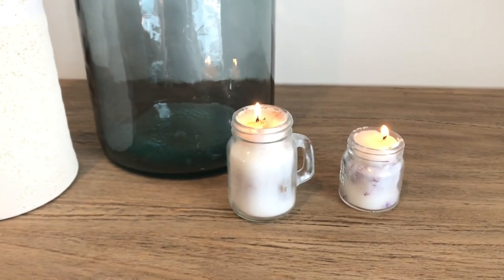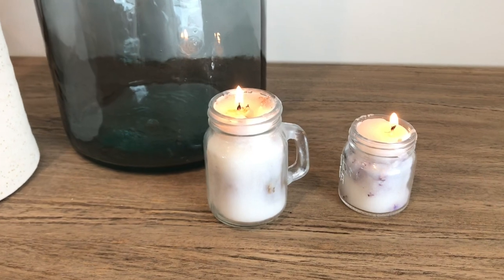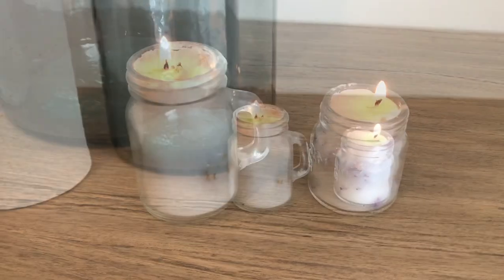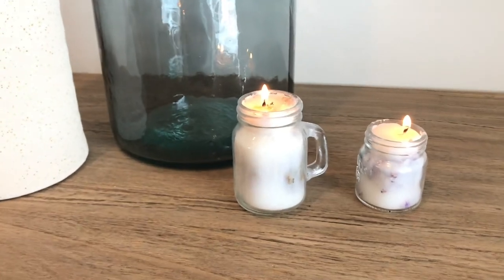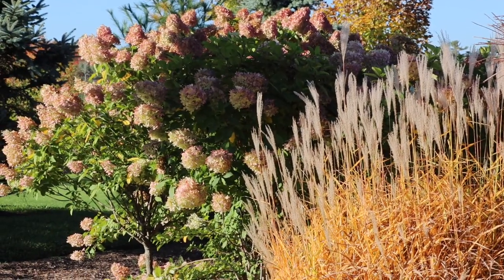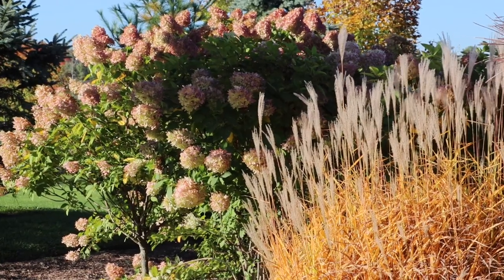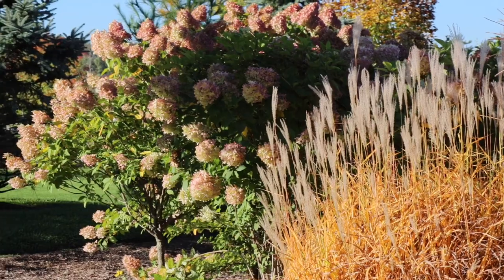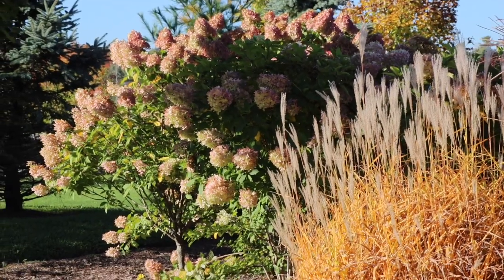I hope you guys enjoyed these ideas. I look forward to seeing what you guys are creating with your old candle pieces. Till next time, stay safe. Bye everyone!